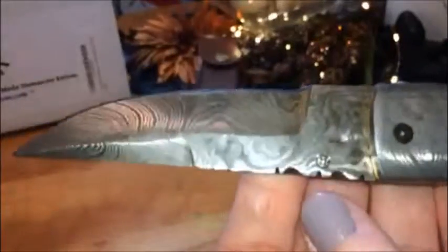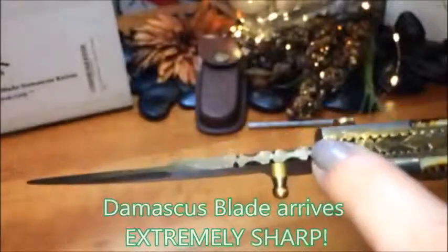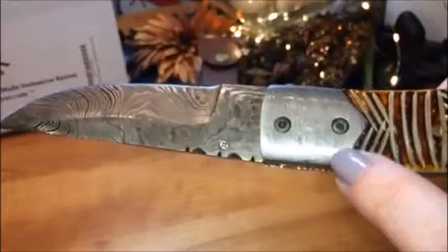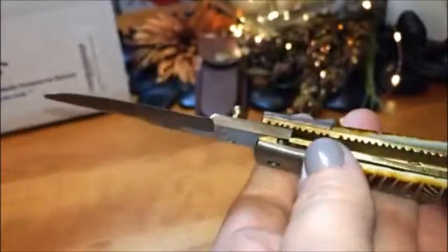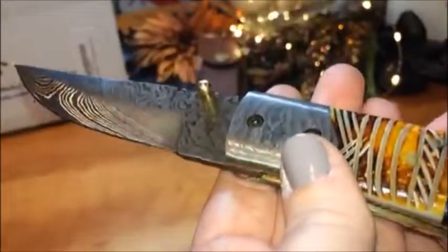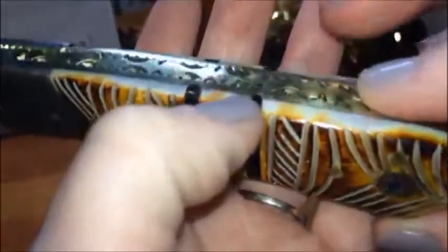This way you can see the blade itself. The Damascus blade is done beautifully, and it's carried on over and into the handle as well, adding a little bit more beauty to it, because it's already a very nice product.